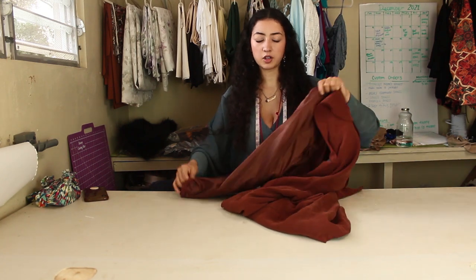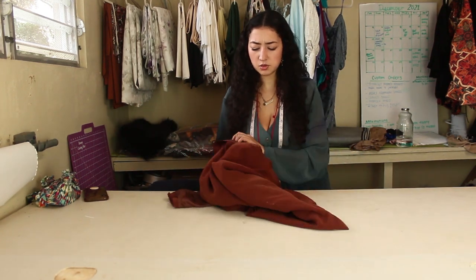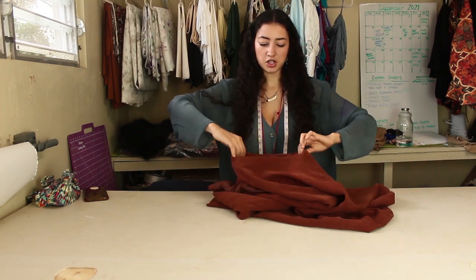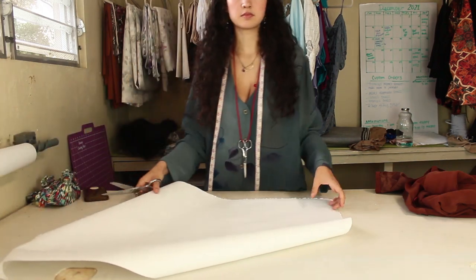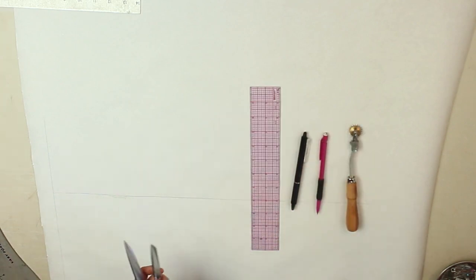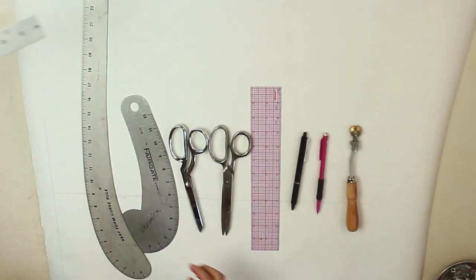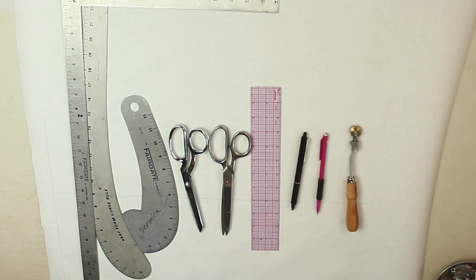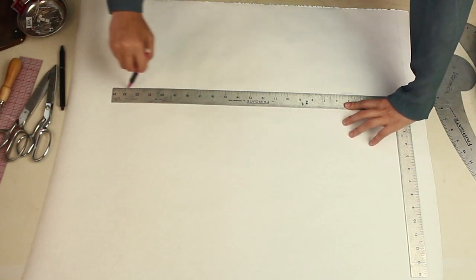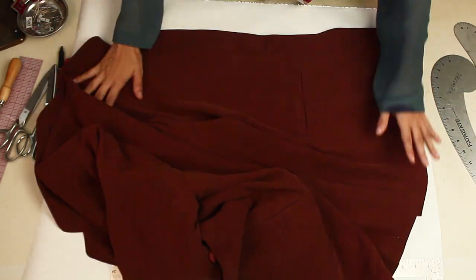Of course we're just going to be working with one side. Technically you'd want to flip your clothes inside out and trace it, but since there's a lining and there's an extra dart inside the lining, I'm just going to use the outer shell. I have all my tools: a tracing wheel, pen, pencil, clear ruler, paper, scissors, regular fabric shears, a French curve ruler, a hip curve, and an L-square ruler. We're first going to draw our grain line on the paper so everything is nice and straight.